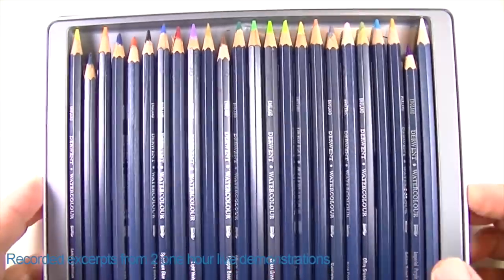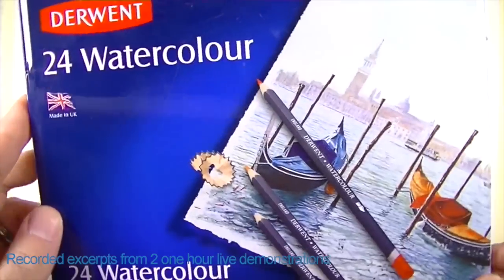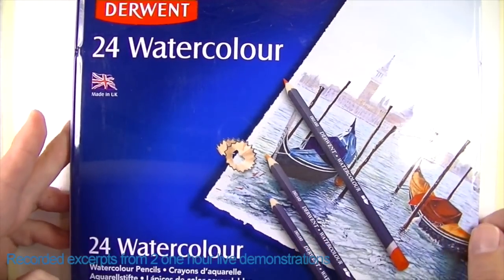I have my watercolor pencils — the Derwent brand. Here's a look at the cover of the tin I have. We're not going to get too carried away with all the details here.